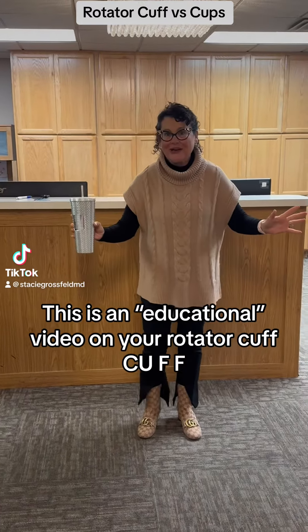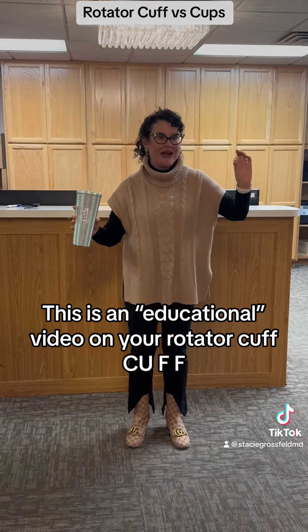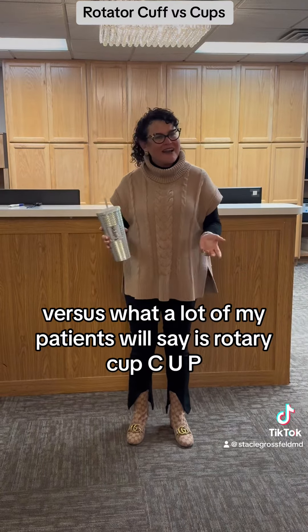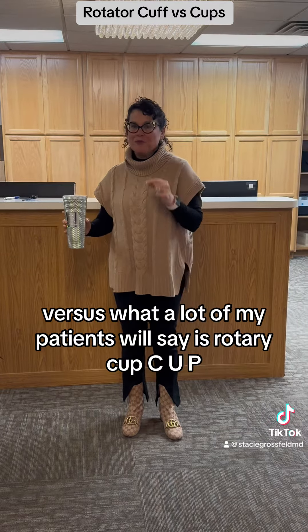This is an educational video on your rotator cuff — C-U-F-F — versus what a lot of my patients will say, which is 'rotary cup,' C-U-P.